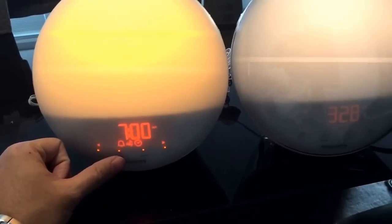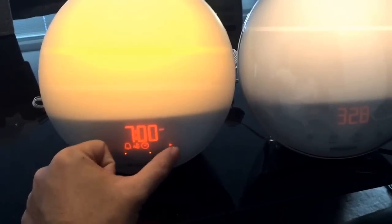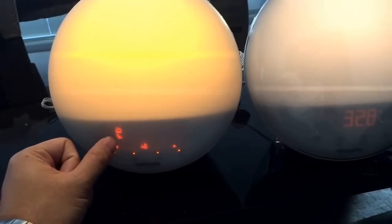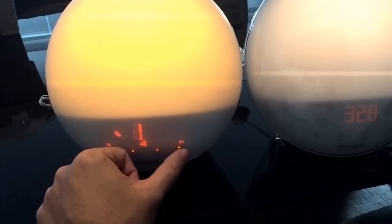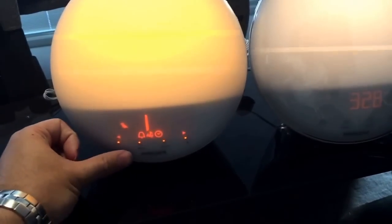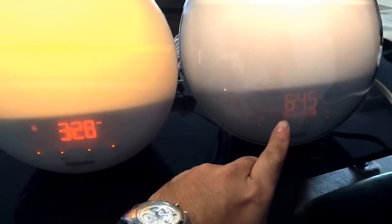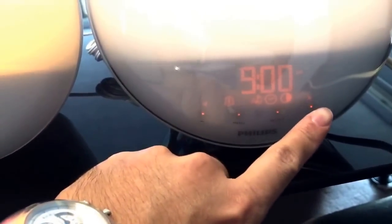This one lets you set different ringtones. There are options including FM radio and bird sounds — there are three different bird sounds to choose from. For the 3520, you can set up two alarms. You choose your melody and you can do FM, birds, or natural sound. This one has five natural sound options.